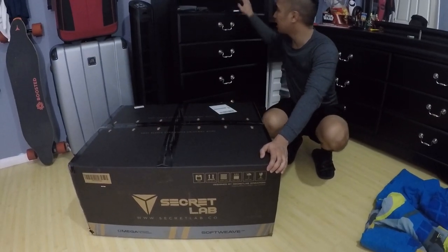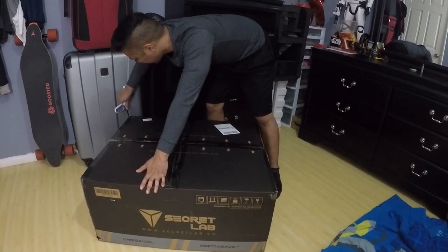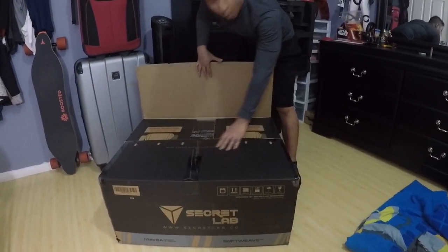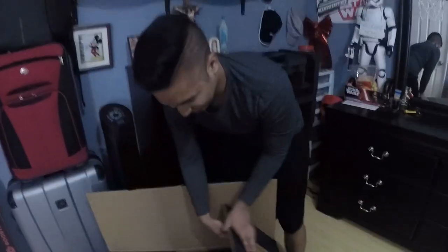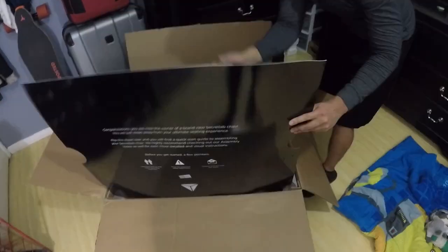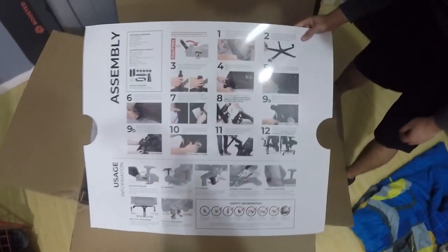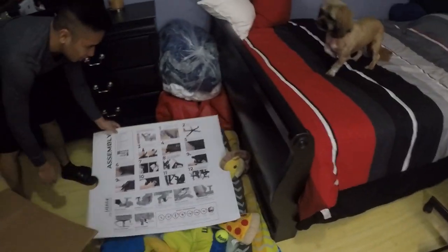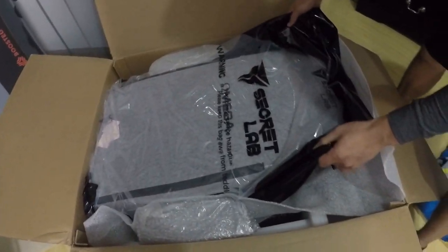We're gonna be unboxing it with my brother. Anyway, let's get this thing open. It has a two-year warranty, but I'm pretty sure it'll last way longer than two years. Come close — you ready for this? Oh, it smells like a brand new car! Oh, it's the instruction manual — wow, that's a big assembly instruction manual.